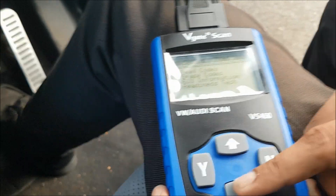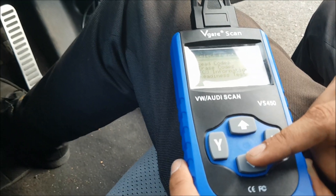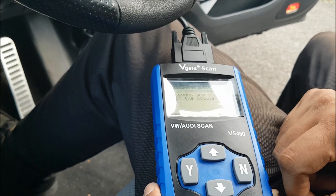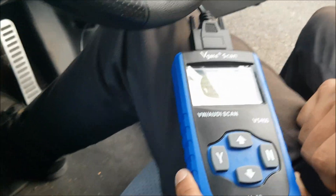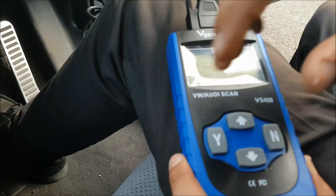So we've got five codes coming up on this vehicle. Two of them we weren't able to get the description for — it's not coming up on this device. But it has given us the code numbers, so we can put those into Google and find out what they are. We're going to clear these codes now just to test the erase function. Selecting yes, confirming — erase done. Doing another scan: no codes. So there you go. The V-Gate scan tool VS450 does work. It reads deep codes. The only issue is two codes without descriptions, but we have the fault code numbers for research. Clear codes works fine. Great device for £23 and I'd recommend it.